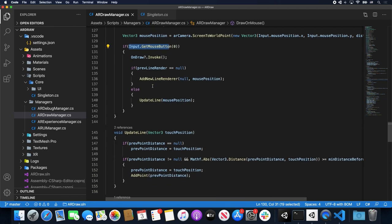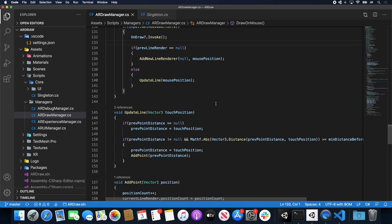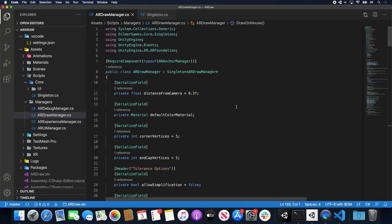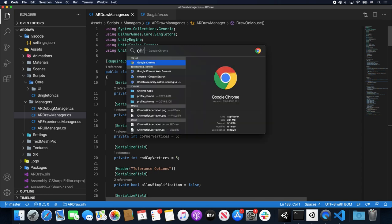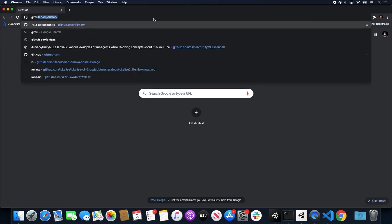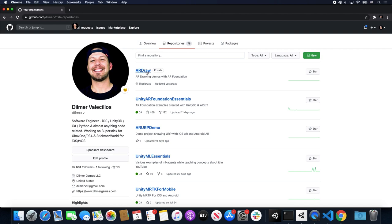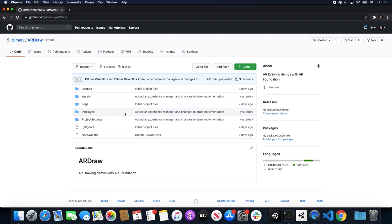In the update line method, we pass in the touch position. We capture the previous point distance to know the distance between the previous point and the new point. If beyond the threshold, we create a new point — this controls how frequently a new point is added to the line. For the draw on mouse method, it's very similar but gets mouse position and clicks, and doesn't create an anchor since there's no need for anchors in a desktop application. That's everything I wanted to cover today. The code will be on GitHub — in Patreon tonight and available to everyone in about a week.